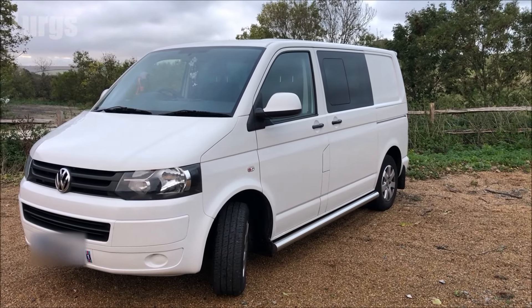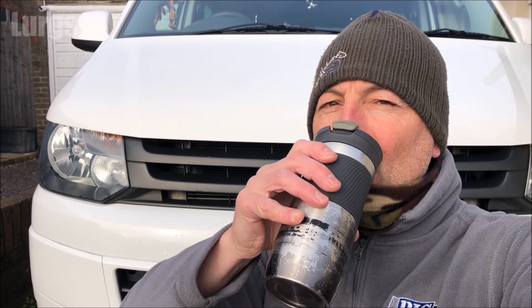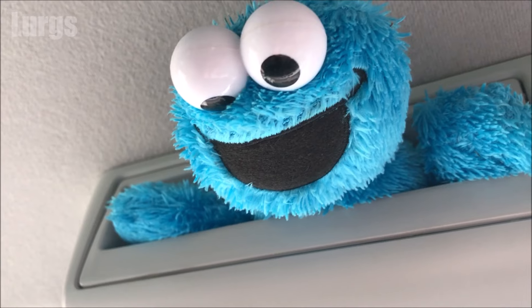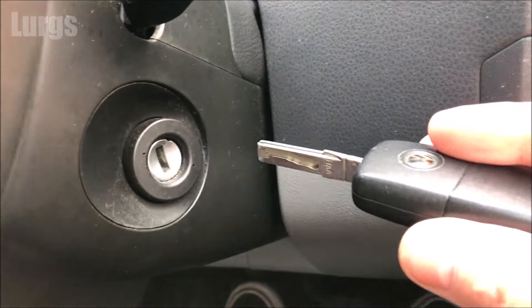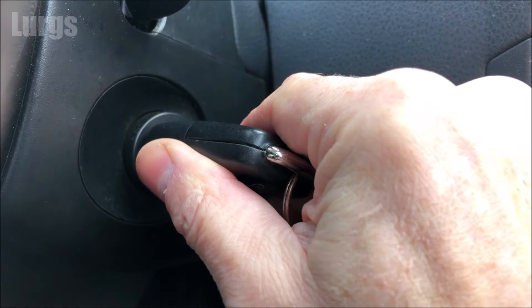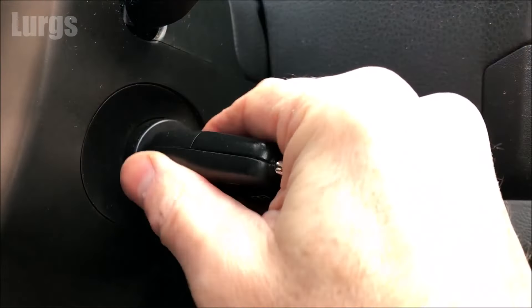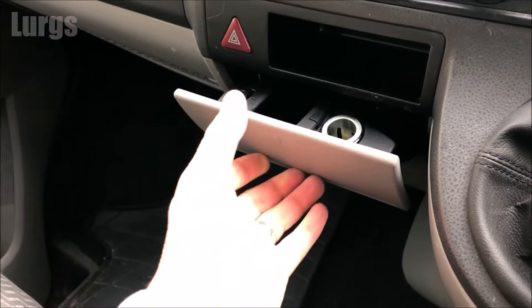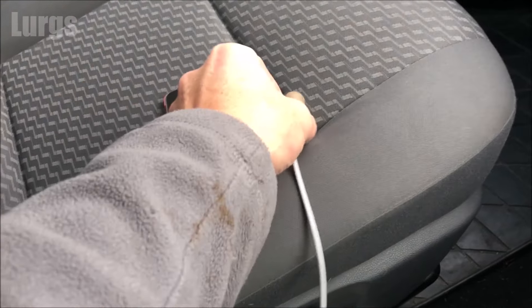This is the Volkswagen T5, a 2011 model. I'm inside the van and I'm just going to put the key in the ignition, turn it on and flick it back again. On most models the 12 volt cigarette lighter will be permanently powered, but on some models you'll have to have the ignition key in. Let's just test it out and I'll show you what's happening.